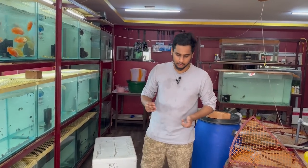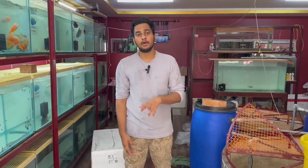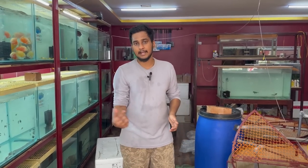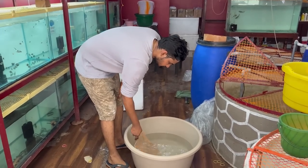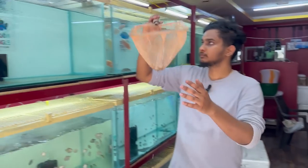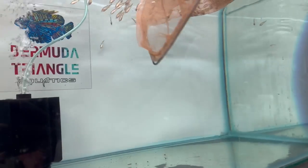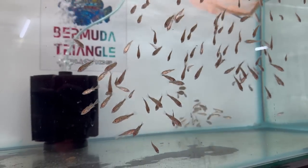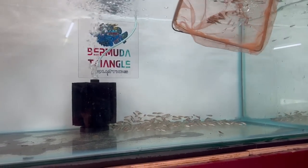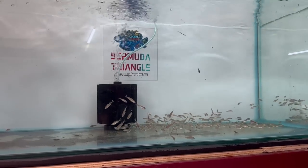If you use tap water, you should check for chlorine. If you have chlorine, remove it — don't use water with chlorine. Let's put the tank down. You can use it in a tank. The size of the tank is 3 feet. The tank size will depend on the size of the fish.